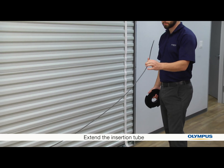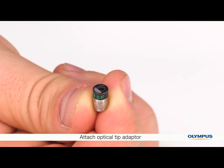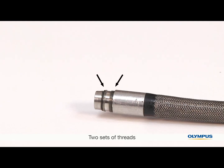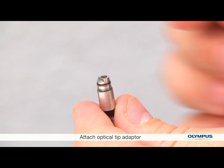Now we can attach the optical tip adapter. Make sure you use only your hands and not tools. Hold the insertion tube close to the distal end on the rigid portion. There are two sets of threads. Hold the entire tip adapter and rotate clockwise onto the distal end.